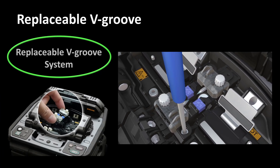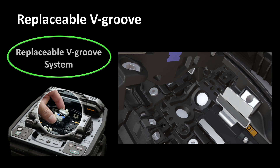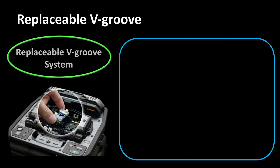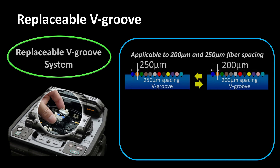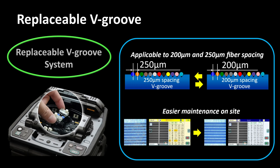The 90R's easily replaceable v-groove system allows users to install and remove the v-groove very quickly with two screws. This feature enables 90R users to splice both 200 micron and 250 micron spacing fiber by replacing the v-groove. Also, if there's debris in the v-groove that is difficult to remove by cleaning, users can continue splicing by replacing the v-groove with a spare.